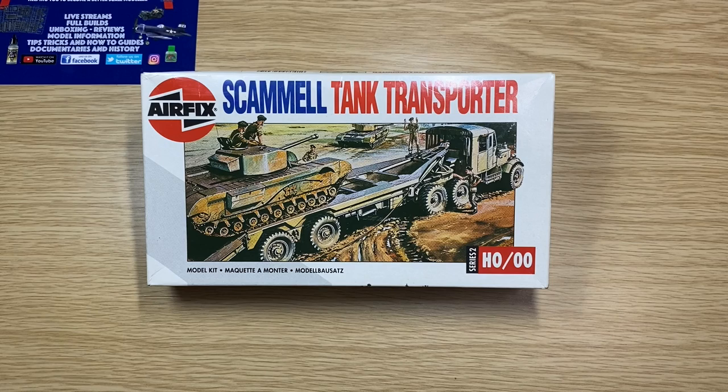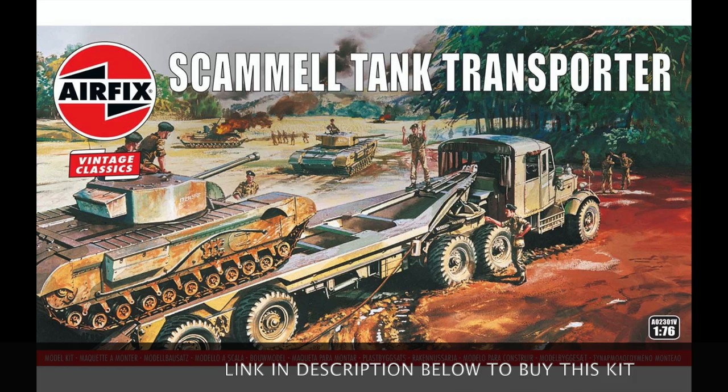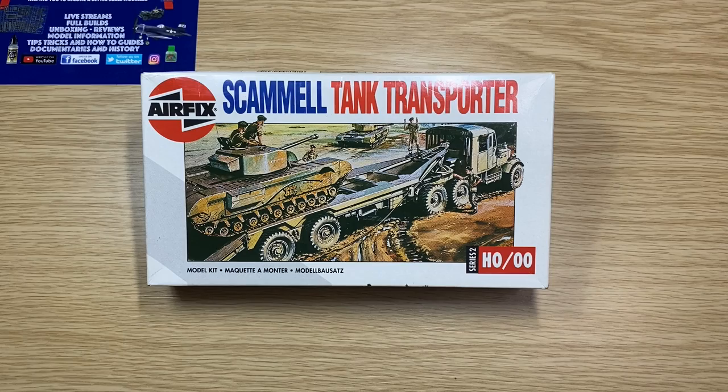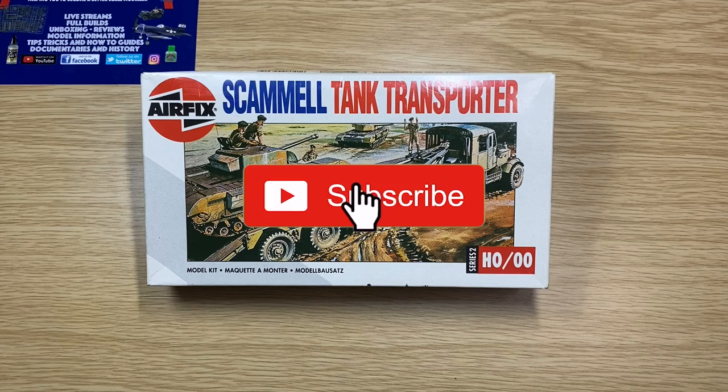So that was an unboxing and quick review of the Scammell Tank Transporter, which has been re-released this year. It may even be released by Airfix as part of their classic range and you'll probably pay between £5.99 and £7.99 for it. It's a very very old kit — 58 years if my maths is right, 1962 to 2020 — so the tooling must have been very well looked after. Thanks for watching. If you like the video click like, subscribe, and ring that bell to be notified of new videos. Any questions or comments put them in the box below and I'll see you in the next video. Cheers!